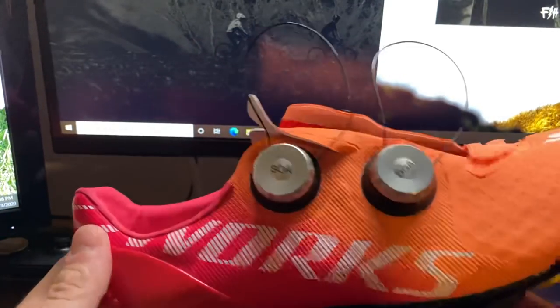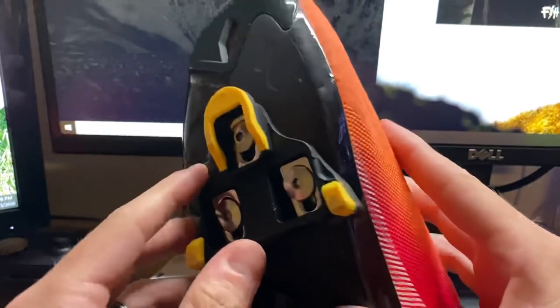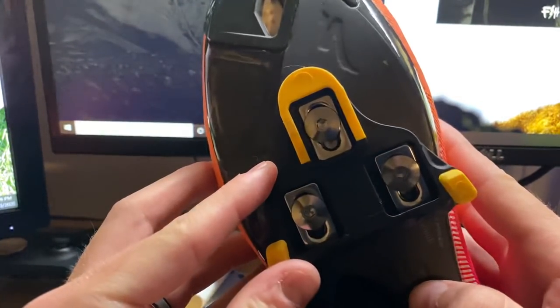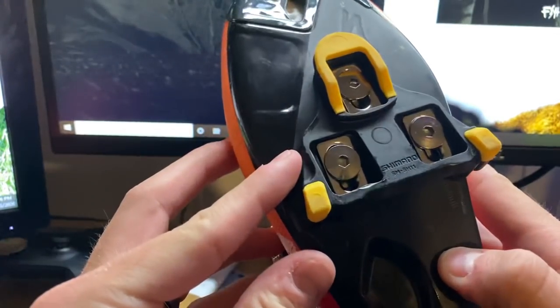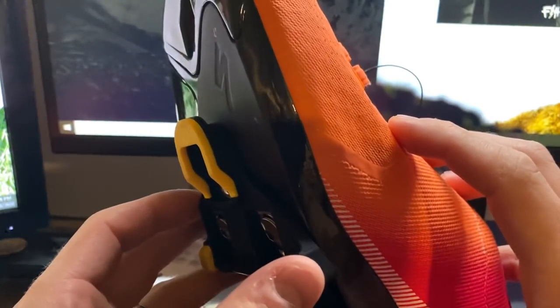Hey, how's it going everybody? This is GC Performance here back with another video. Today I'm going to show you guys how to properly install or make a more efficient adjustment to your cleat setups.